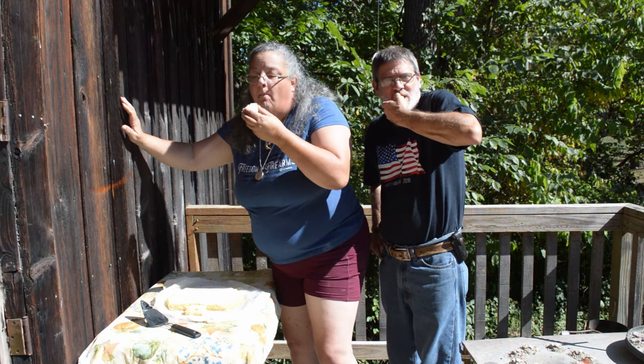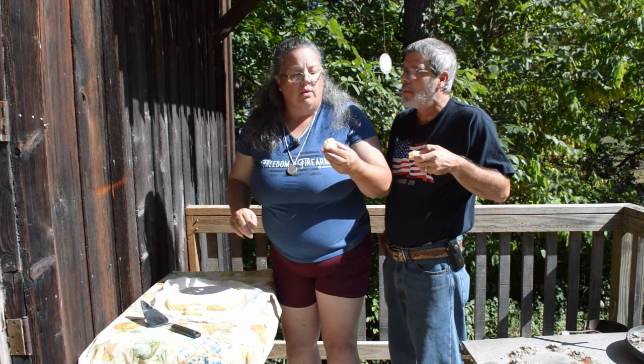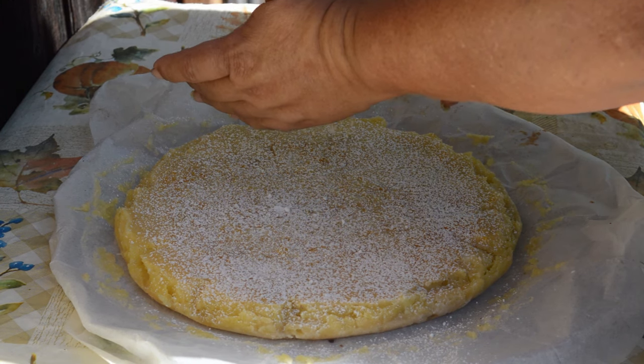We're cooking on our front porch this week on Pole House Bike Pop Weekend Getaways. On the menu, lemon bars. So stick around!